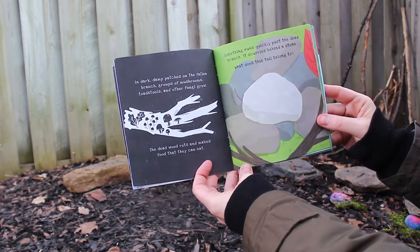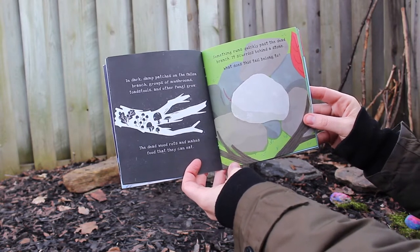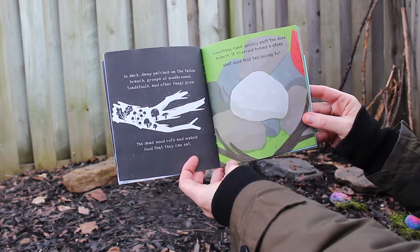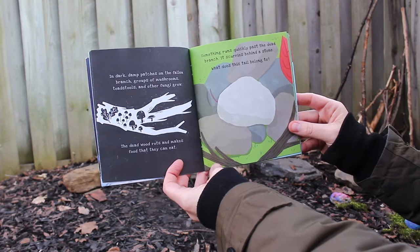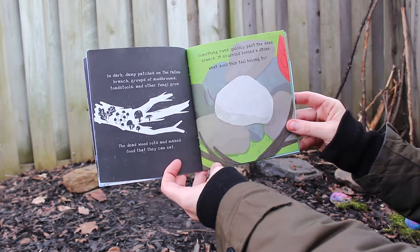In dark, damp patches on the fallen branch, groups of mushrooms, toadstools, and other fungi grow. The dead wood rots and makes food that they can eat. Something runs quickly past the dead branch — it scurries behind a stone. What does this tail belong to?